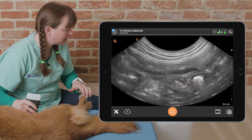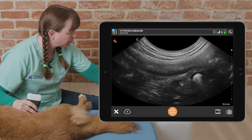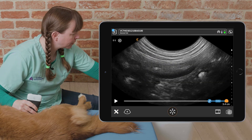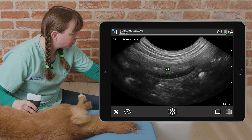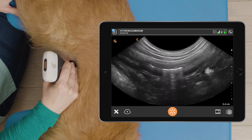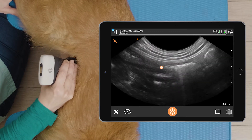We can see some peristalsis in the duodenum here. We can freeze the screen to take a measurement from the edge of the lumen to the edge of the serosa.